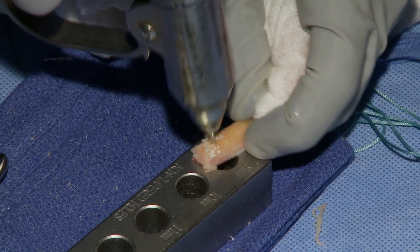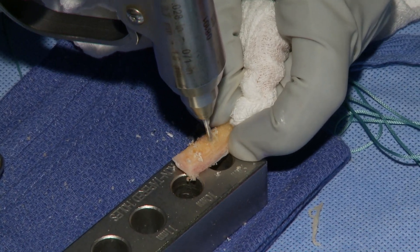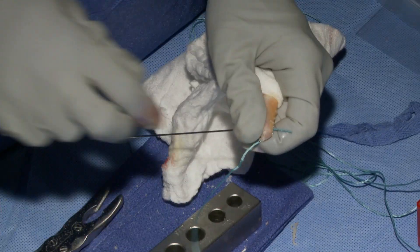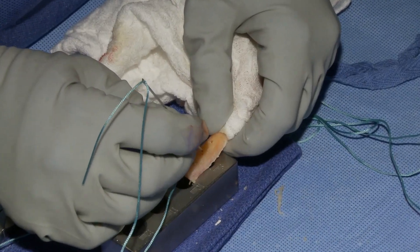Next, I use a drill to drill three holes in the bone plug and then use Keith needles to pass five Ethibond sutures through each drill hole, which aids in passing the graft.